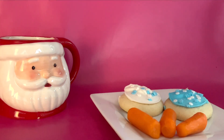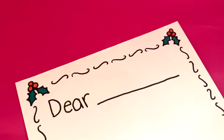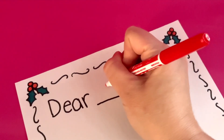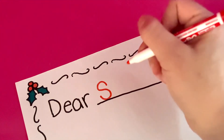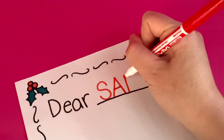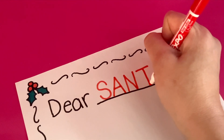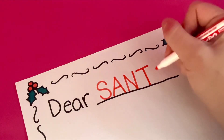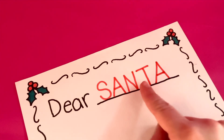What else could we leave out for Santa? Let's write him a letter. I'm not sure how to spell Santa — do you know? Let's sound it out. Santa. It starts with the letter S. Let's start with the letter S. S-A... I think the next letter is A. San-n — what letter sounds like nn? It's N. Let's keep sounding out the word Santa. Sant-t — what letter makes a t sound? It's T. And there's one more letter: Sant-a. It's the letter A again. We spell Santa S-A-N-T-A.